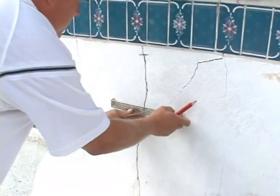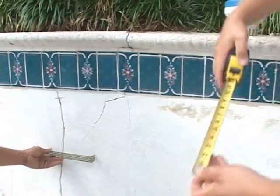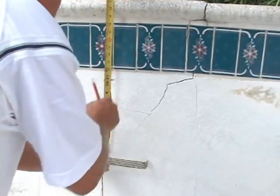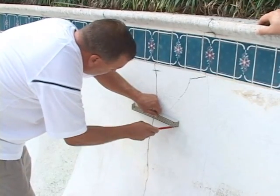Step 2: Identify the most ideal places to install the Kevlar staples, starting 4 inches below the tile line and working 20 inches between staples. Trace each staple once you have established where the staples are going to go.